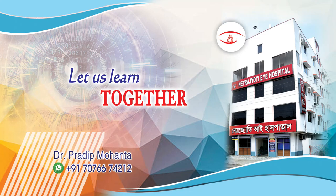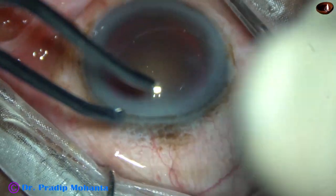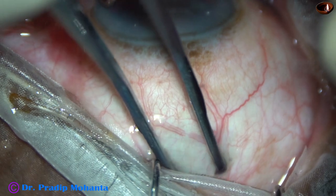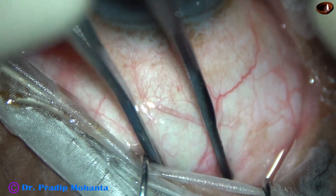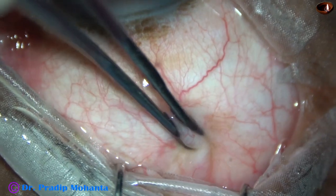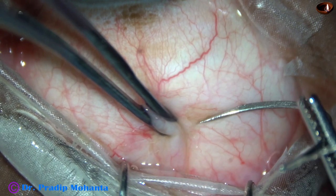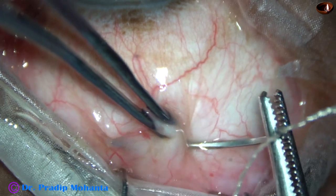Friends, welcome to my workplace at Ranaghat, West Bengal, India. This is a very hard cataract and in this case I am going to do ECCE, that is Extracapsular Cataract Extraction, and I am going to apply only two sutures. Let us observe this surgery.